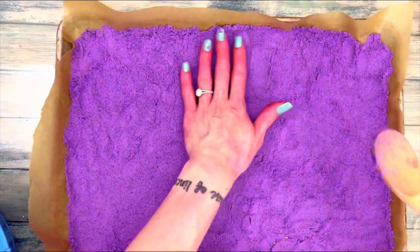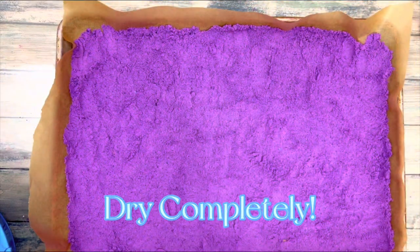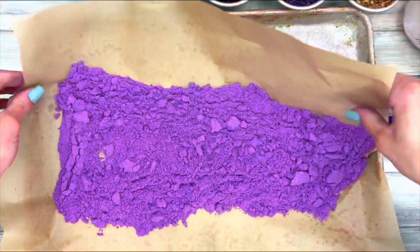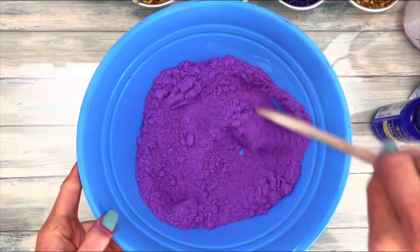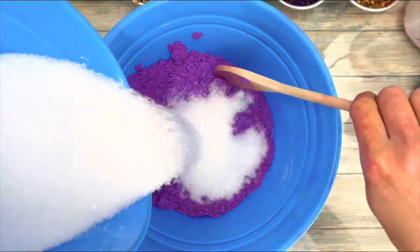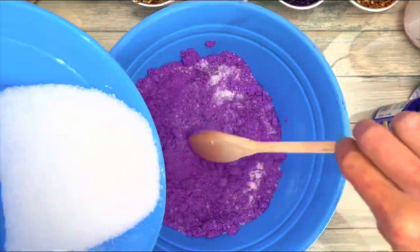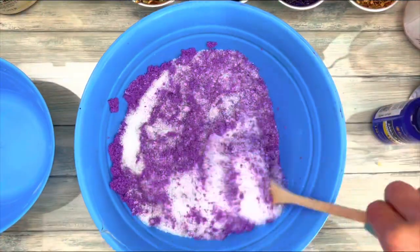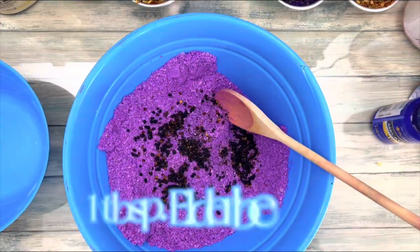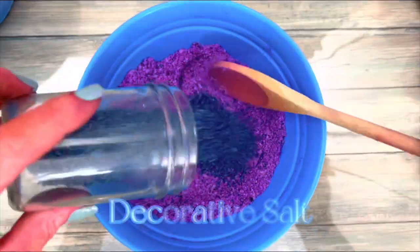Make sure everything is evenly mixed. I dried mine overnight. You don't have to add the salt, but without the salt the soak would be dense and kind of clumpy.